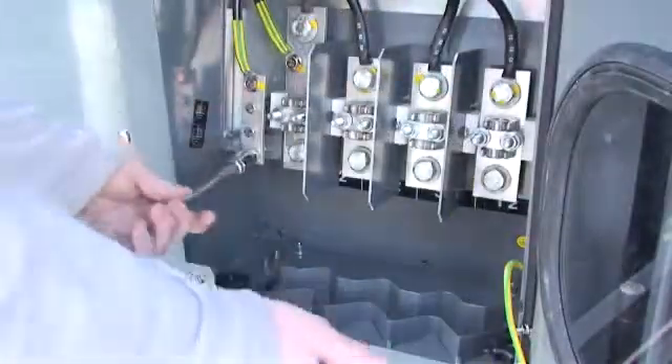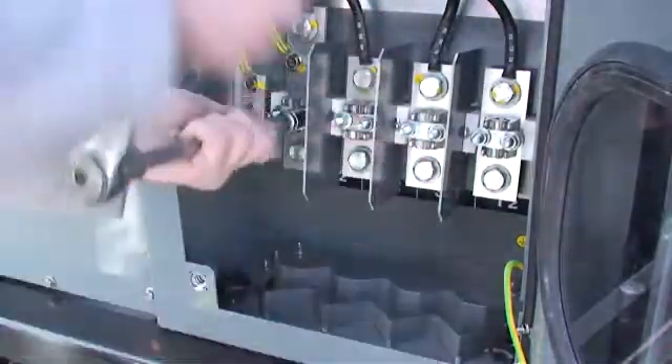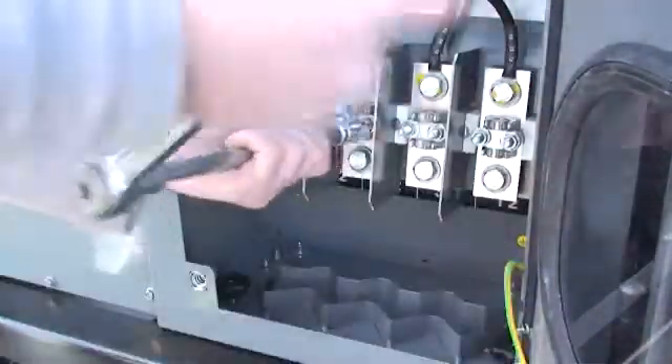If you have stripped cables, loosen the eight nuts located in the center of the power terminal strips. Otherwise, if the cables are fitted with terminals, loosen the four nuts located under the clamps.